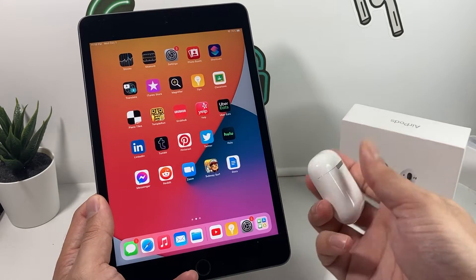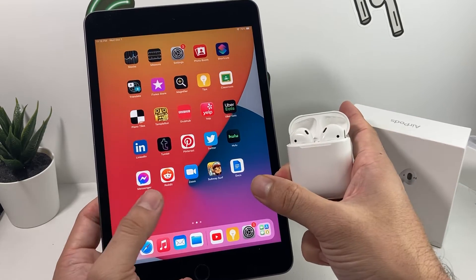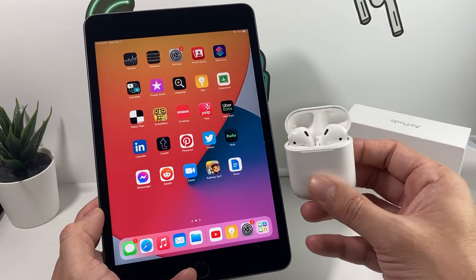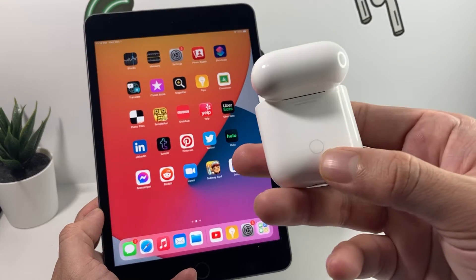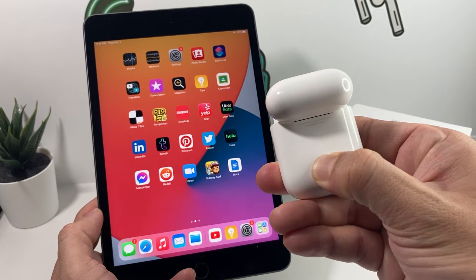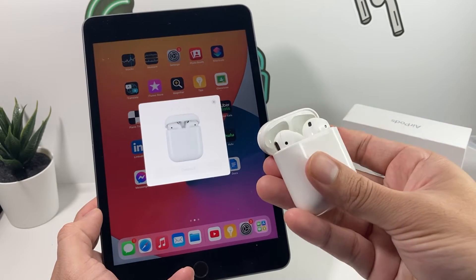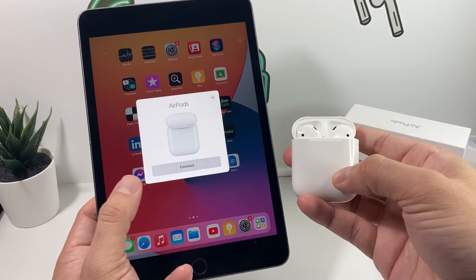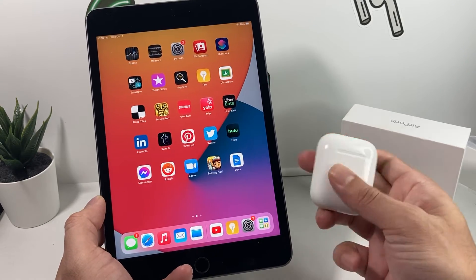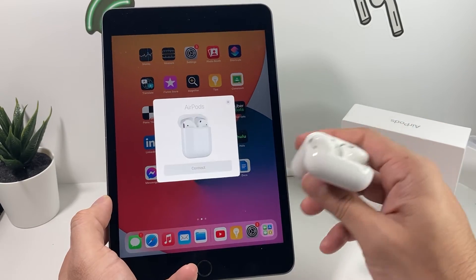Once that's good to go, take your AirPods. If you flip open the lid, it should pop up to set it up if you're setting it for the very first time. But if you've already connected it to another Apple device, it might not show up. In that case, press and hold the circular button on the back — this is the second generation of AirPods — press and hold, then let go, and that setup menu will pop up. Once it pops up, keep the case open. If you close it, the menu goes away, so keep it open and hit Connect.